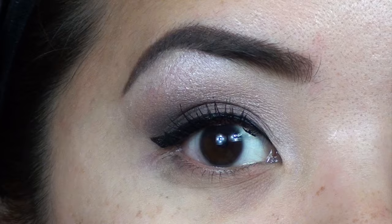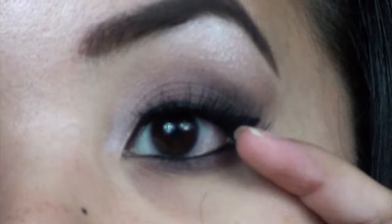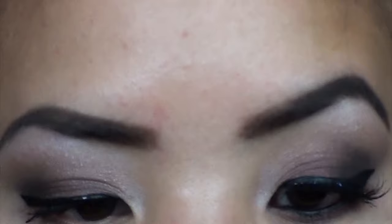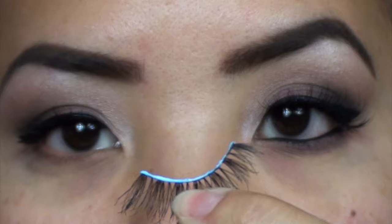I'm going to apply my Fake It eyelashes — the Liberty Republic Fake It lashes. This one is my favorite right now, called Innuendo, and I'm wearing it on this eye. It's very natural but still gives a lot of length and volume. I had to trim mine to my perfect size. I'm applying my favorite lash glue, which is by Revlon in Clear. I'm going to apply a thin layer of glue, let it set until it's tacky, and then apply them to my lashes.